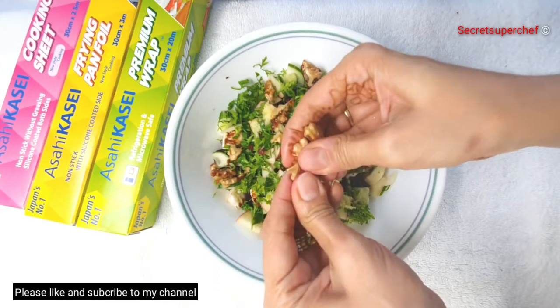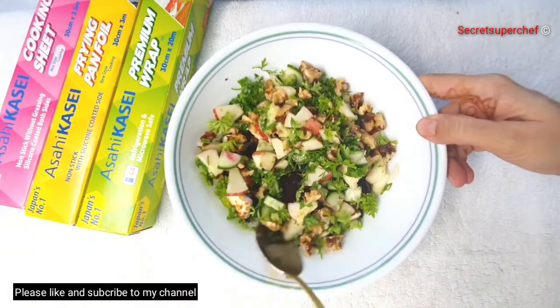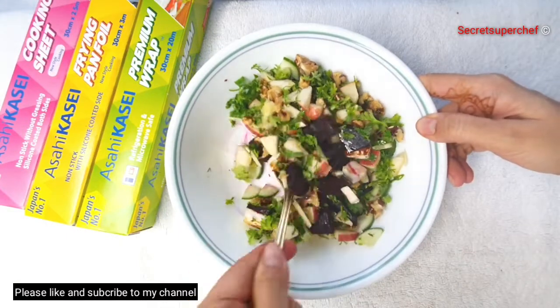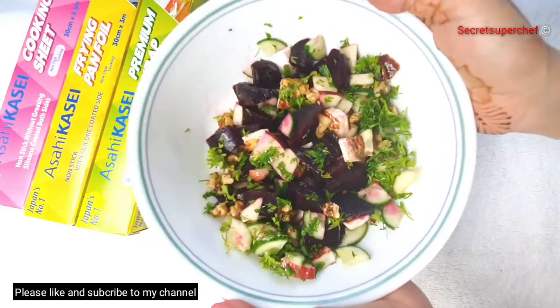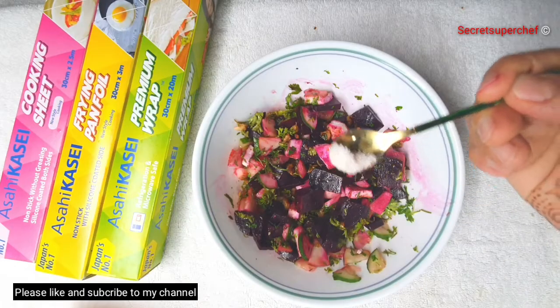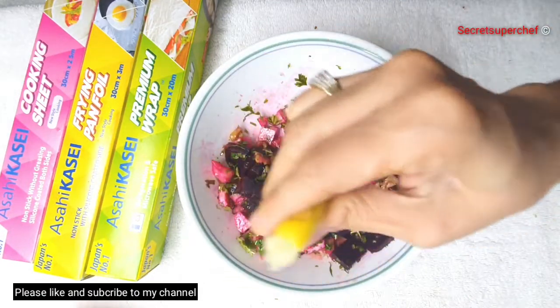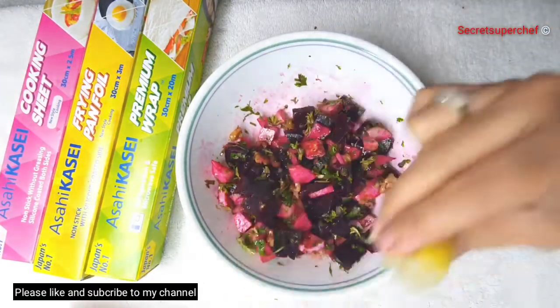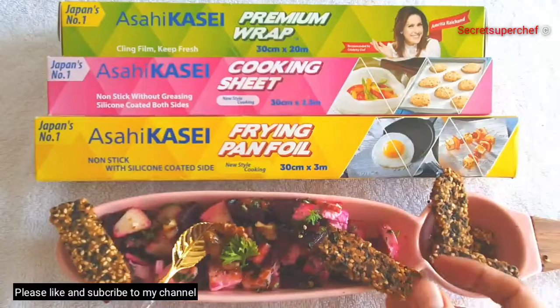Break and add our caramelized walnuts — you can even chop them with a knife. Give a gentle stir, or if you want, you can just toss the salad ingredients. Taste and adjust the salt, and also squeeze some lemon juice. If you're not going to have the salad immediately, cover it with the premium wrap and refrigerate it.